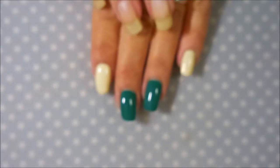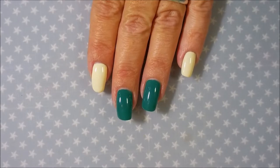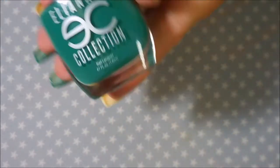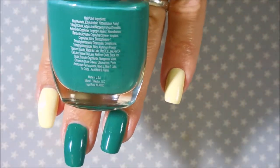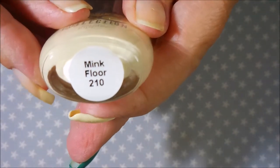Before I get started I want to tell you what I've got because I'm not just going to talk about them today — I'm going to use all of them. I've started off with Nail Takes Formula 2 and Eliana's Collection, and this one is Money Shower, a beautiful green polish on these two nails. I've also applied Eliana's Collection Mink Floor and topped them all off with some Posh top coat to get them to dry down.